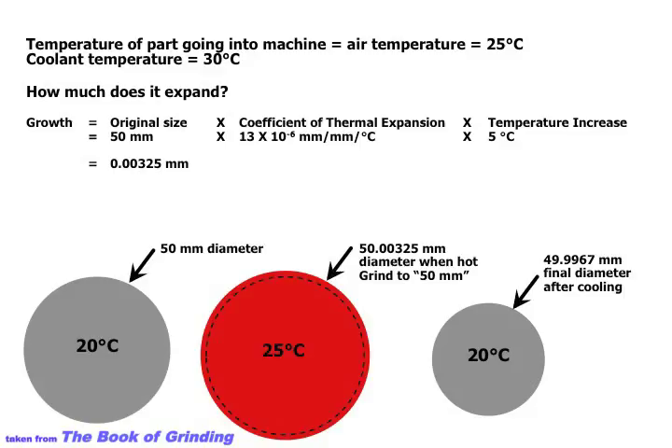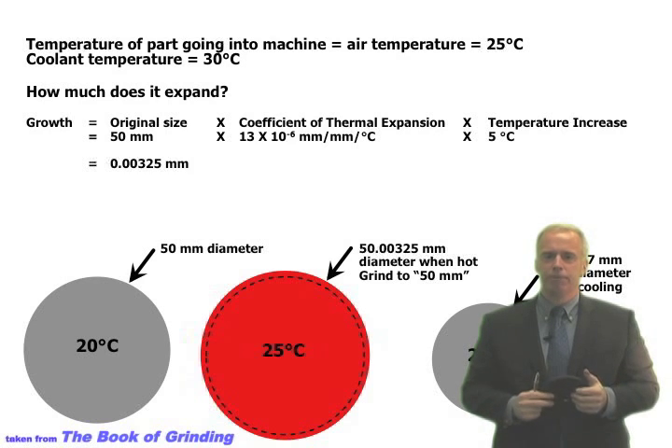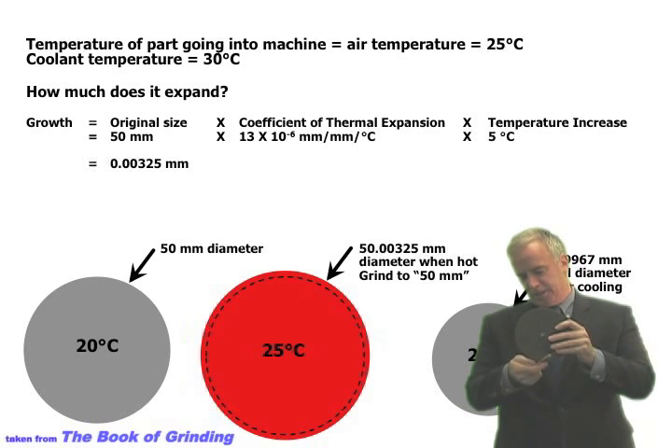Let's say a part is sitting on the rack outside the machine at 25°C. We put it in the grinding machine and grind it — we're keeping things cool, not adding much heat to the part. But our coolant is now at 30°C because it's been running for a couple of hours. It started at 25°C but is now at 30°C. With all this hot coolant splashing around, the bulk temperature of the workpiece is now 30°C — not necessarily because of the grinding, but because the coolant is at 30°C. We grind to final size and the in-process gauging says we've hit the mark.